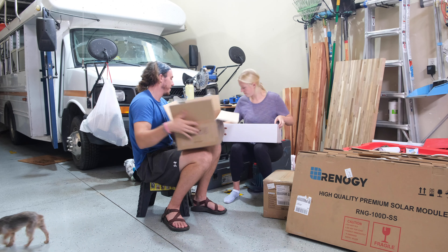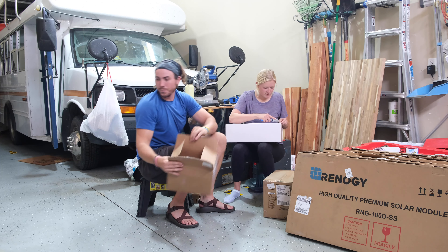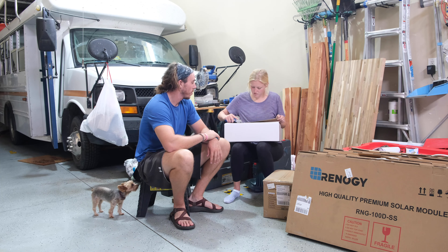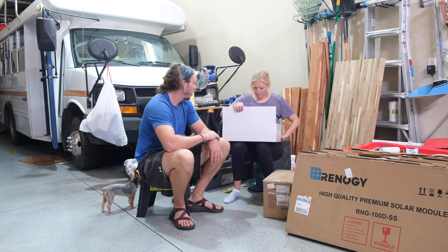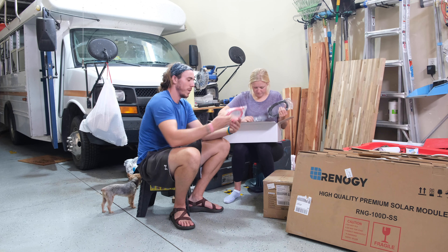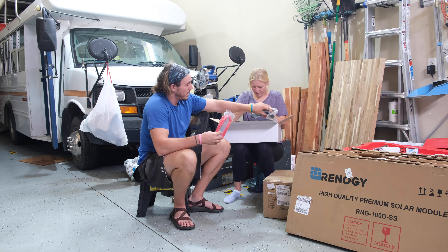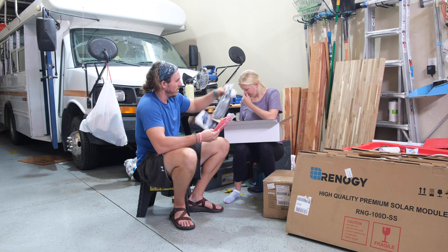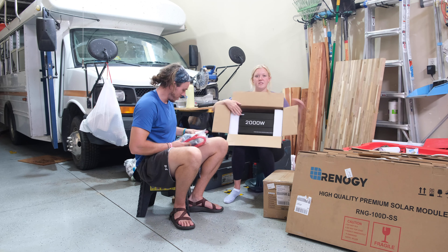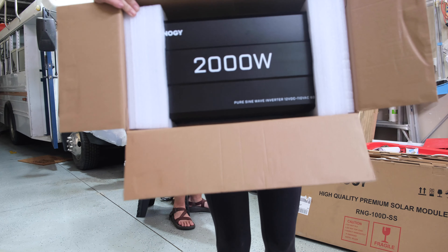We think this is the inverter. The inverter changes our solar power energy into energy we can use. We've got some more heavy-duty wiring, you got a few stickers, this looks like the on and off switch. Here is the inverter.